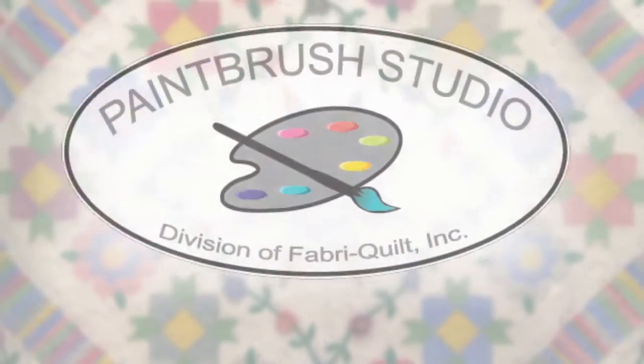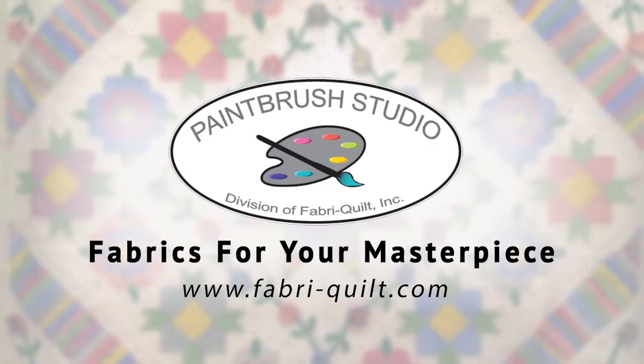This lesson of Ruby's Garden Block of the Month is brought to you by Paintbrush Studios — fabrics for your masterpiece.